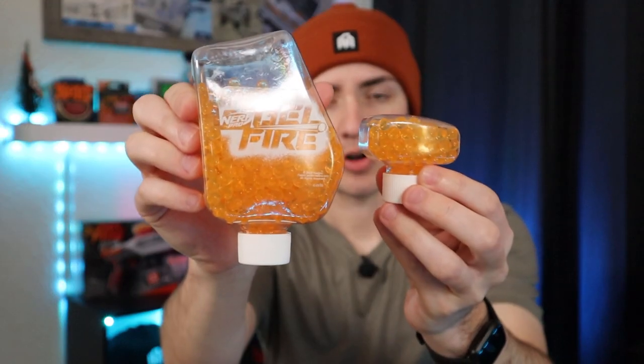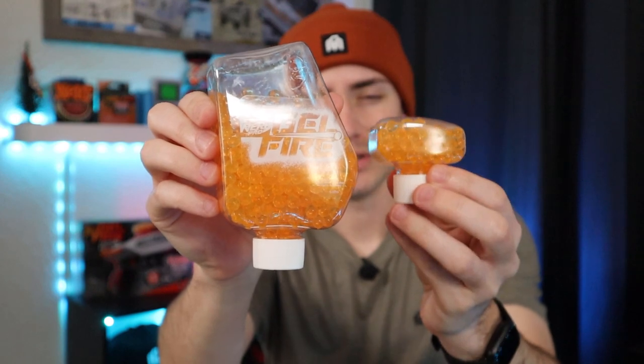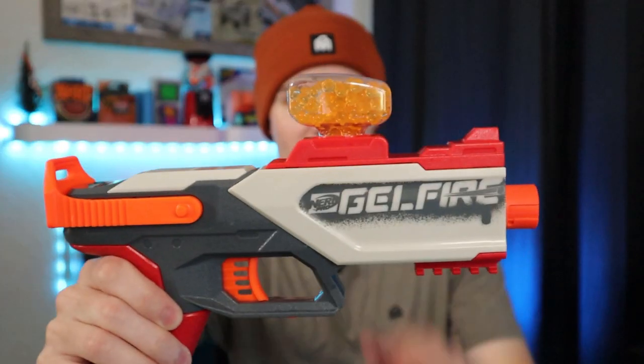The hopper that comes with the Legion — it doesn't have a little gel fire sticker on the front — advertises holding 130. Though through my testing I found you could probably load up to 200. And of course it sits up top just like that. As you may have caught on in the beginning, the Gelfire Legion is not as powerful overall as the Mythic. And the Mythic wasn't that powerful to begin with — it doesn't really hurt that much.